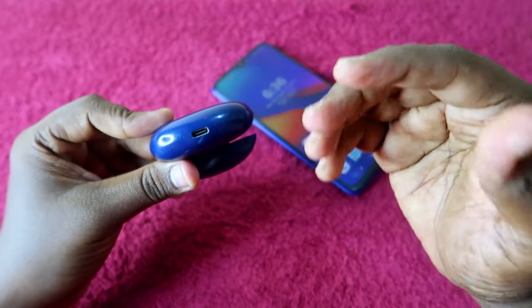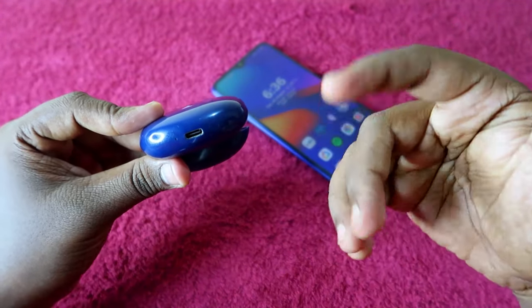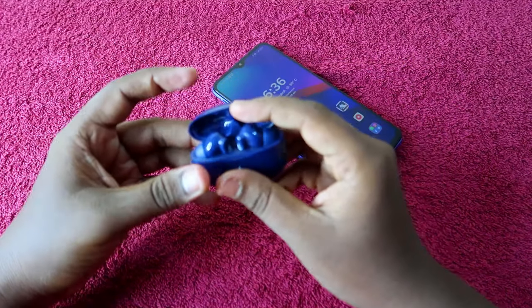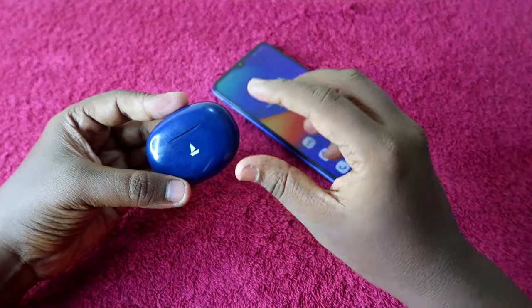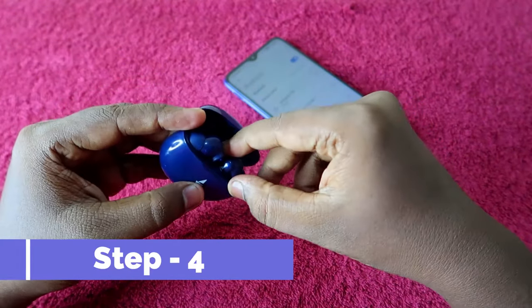After pressing and holding for 10 seconds, you will see a white light blink multiple times. That is the indication of a successful reset. Once done, close the charging case door and wait for a few seconds, then open it again.